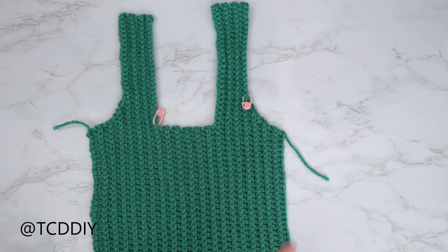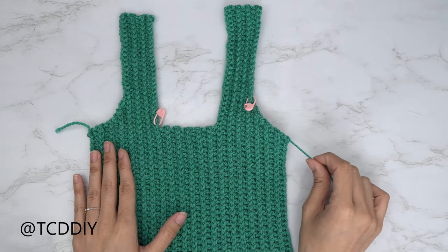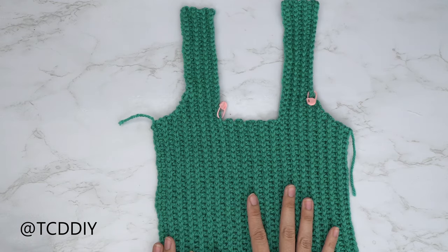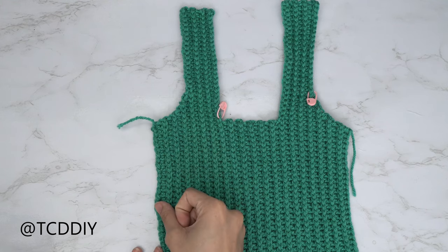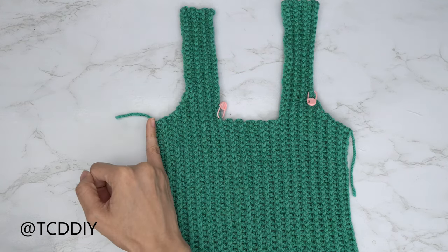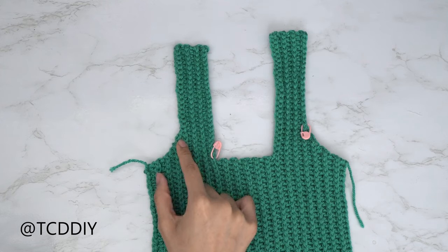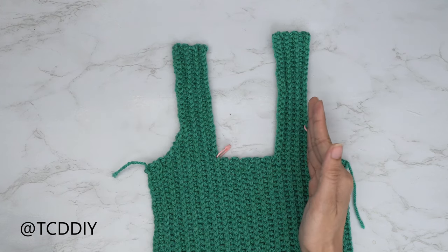The underarm portion is finished with the same number of rows on both sides. Now we get started on the back panel. The back panel starts the same way as the front — make the same number of chains and the same number of rows from the underarm all the way to where we did an increase into every row.